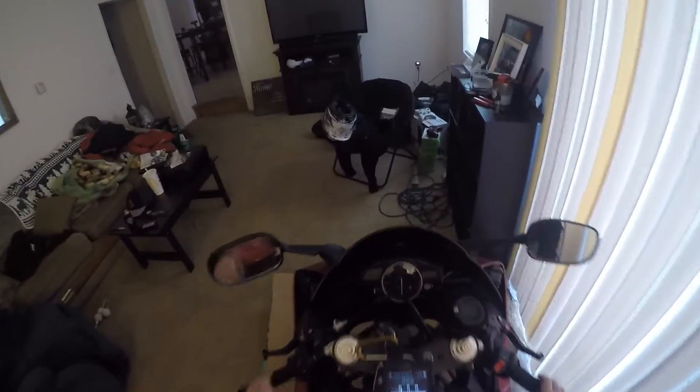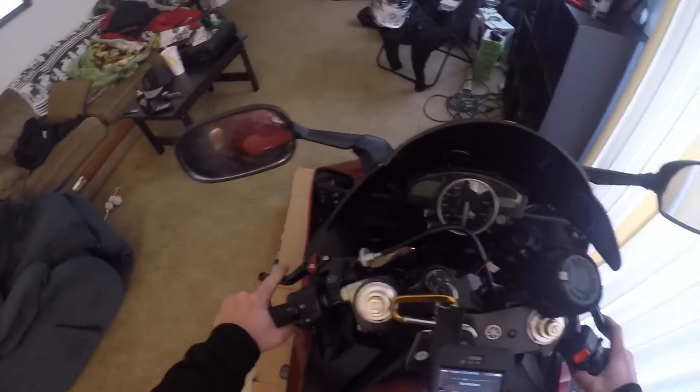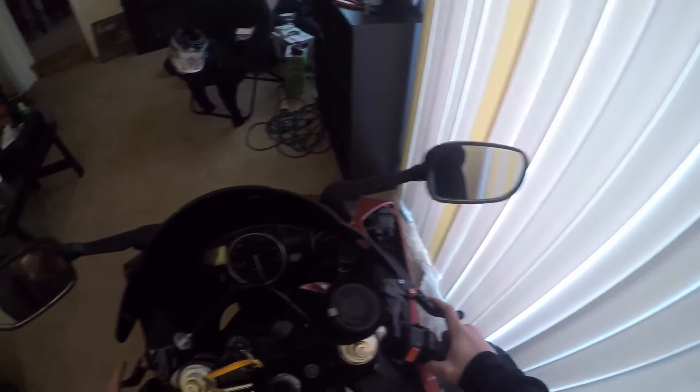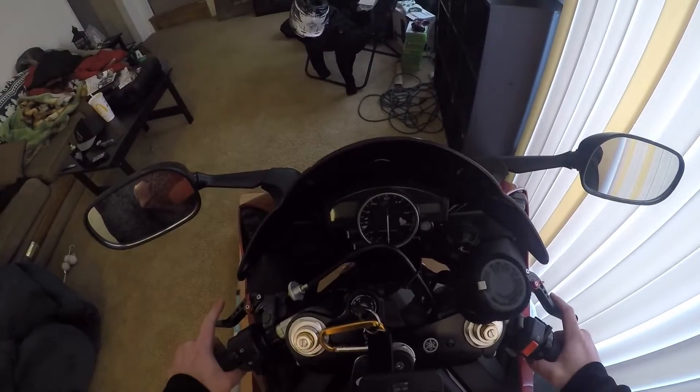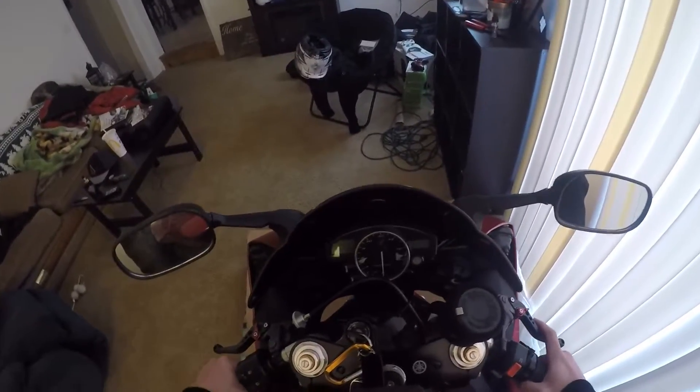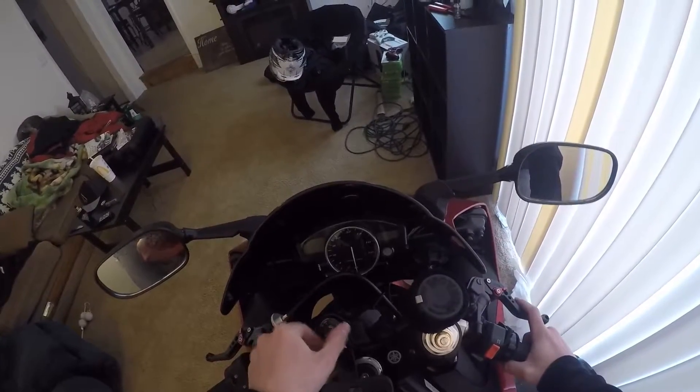Today I'm showing you how to change the time on the gauges of the R6 — this is a 2007. I imagine it's probably just about the same on all of them. I'm going to cover changing the time and the shift lights too.